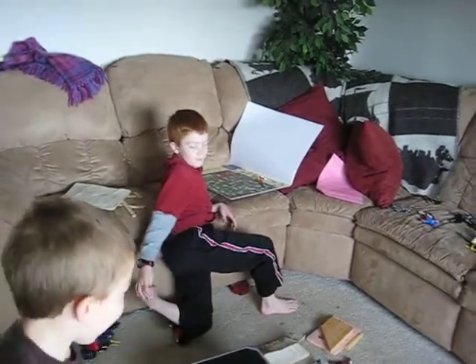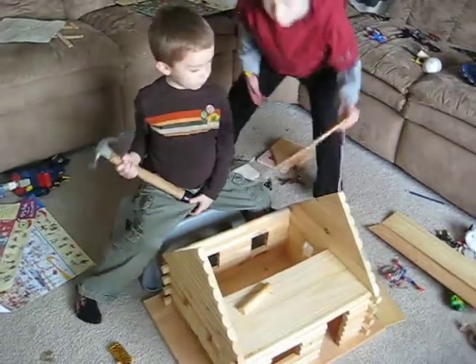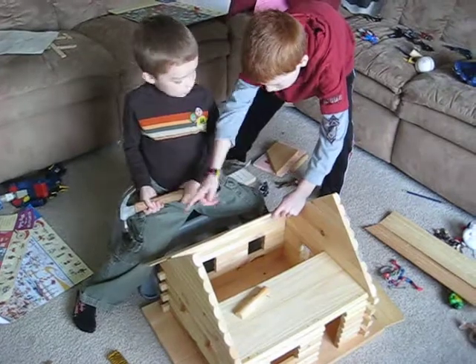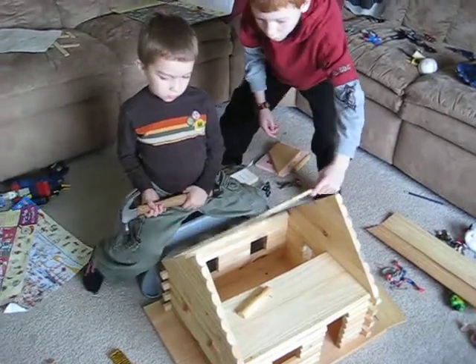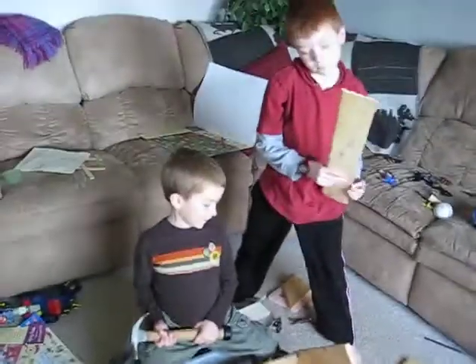Right James? Well it says that we need to put the roof like this, and then hammer it like that with two nails and then keep working up until we do that. Okie dokie, let's try it.